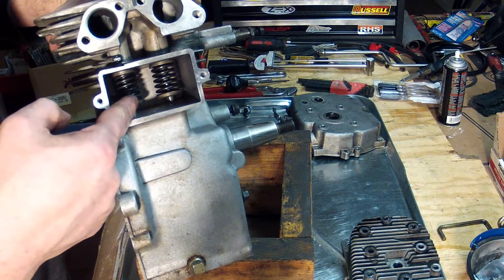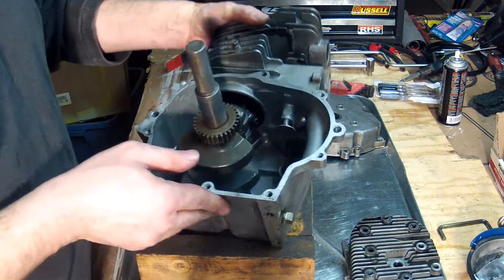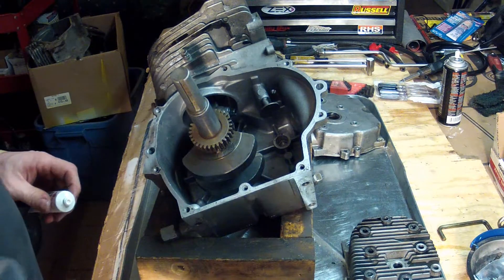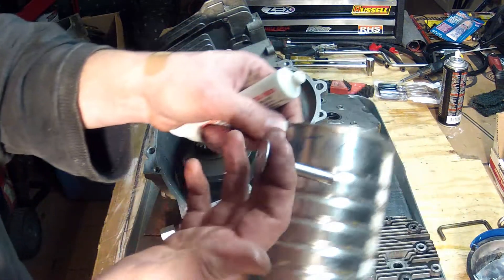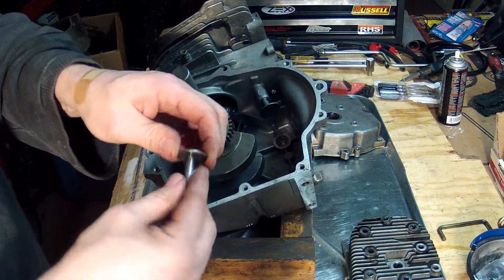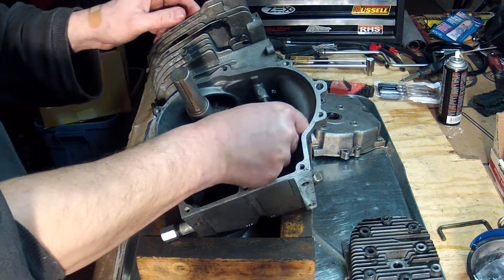You'll see the tappet presses on the valve here — the tappet is what pushes the valve and opens and closes it at the right time. I'll take the other tappet from the intake, put a little grease on there, and put that on the other side.